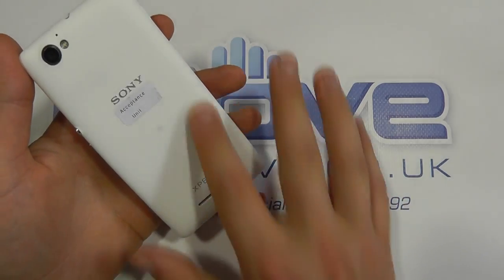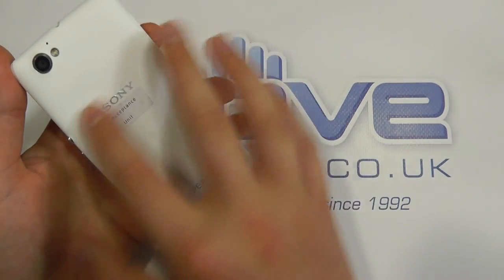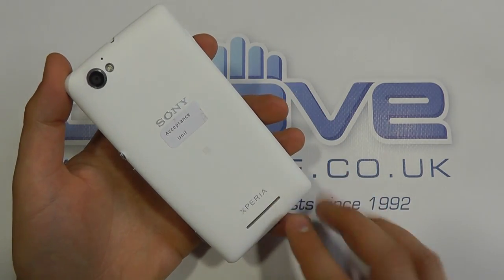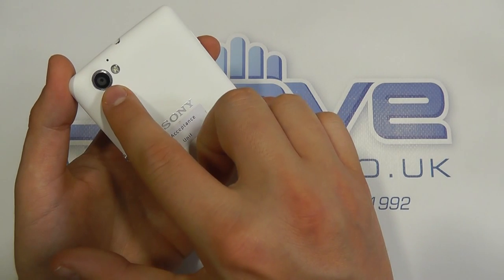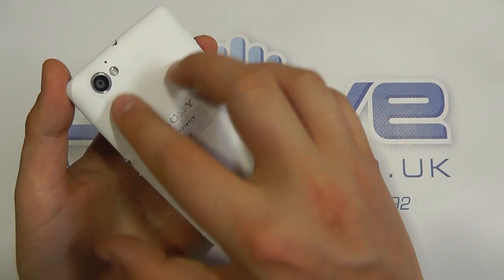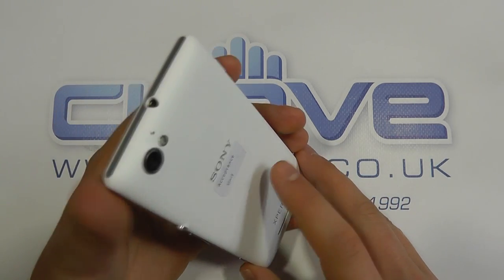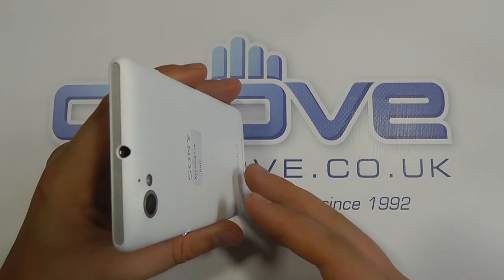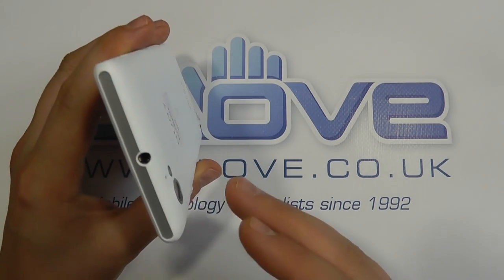Whilst we're looking at the back panel, it's quite nice. This is the white unit. We've got the Xperia logo — that's smooth to the touch — and the Sony logo, which is actually raised, with a smooth-touch back cover. The white will probably pick up dirt more than the black. We've got the loudspeaker down here, which we'll come on to in just a moment. And then we've got the rear-facing camera — a five-megapixel camera with autofocus and LED flash. We've got a microphone, and it records at 720p, which is quite acceptable. The quality has been pretty good. It's not up there with the very latest devices, but perfectly adequate for capturing a few videos and sharing with friends.